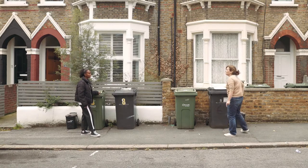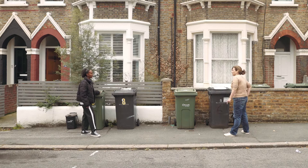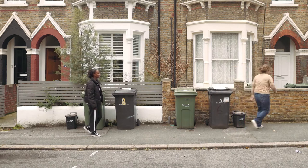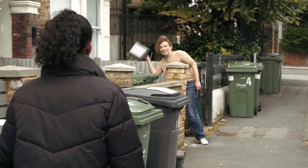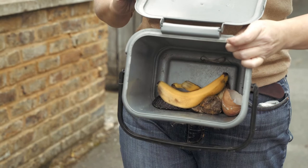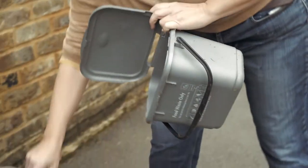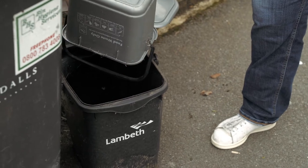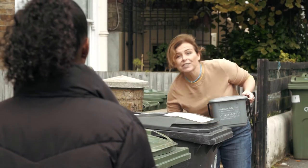I use a kitchen caddy for my tea bags and food waste. What's a kitchen caddy? I'll show you. Hold on. Here we go. So you put your food waste in your kitchen caddy and then empty it into the food waste bin like this. You can get a free kitchen caddy from your local council.